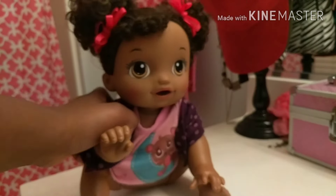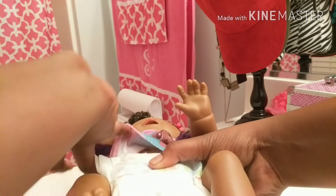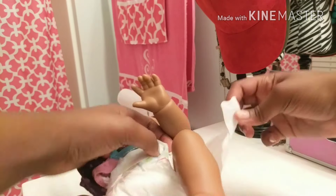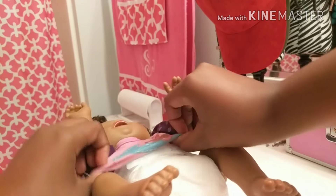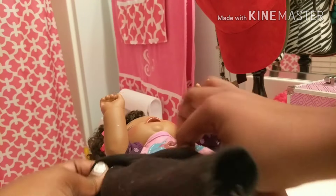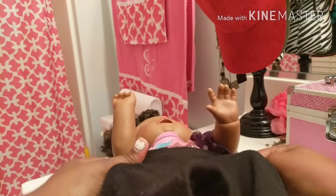Now we're just going to put her clothes back on and put her diaper on for bed, because it's getting pretty late and it's almost my bedtime. I can't stay up because I have school in the morning. But TGIF — thank God it's Friday! Well, tomorrow will be Friday. I love Fridays — they're so fun, and then you get the weekend!